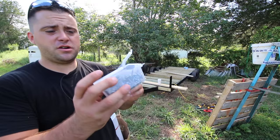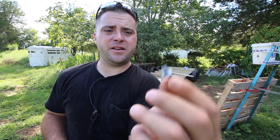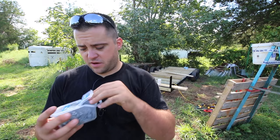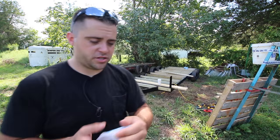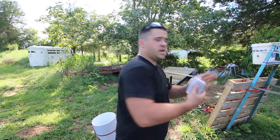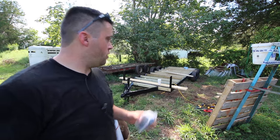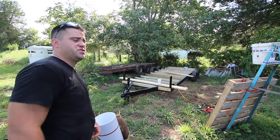I also bought these — number nine, one inch screws with a little rubber gasket on them. There's 120 in there, I might need another box. 32 — no, it should be good. This right here costs about 10 bucks, so the price for this video is $100, not even.